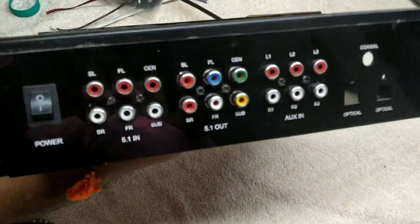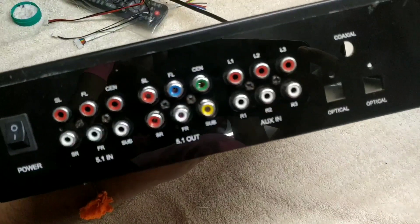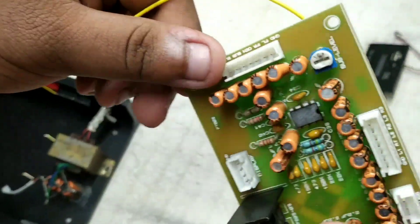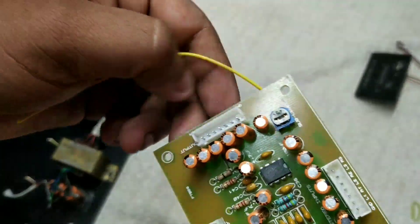We will set the board — setting the main board to the main board connection.